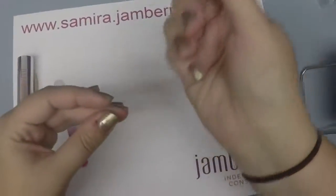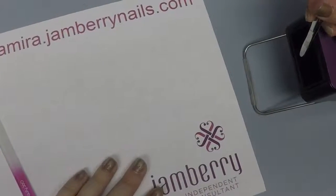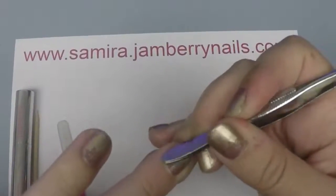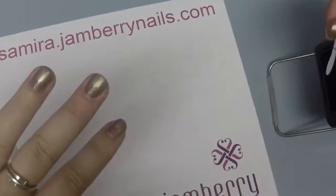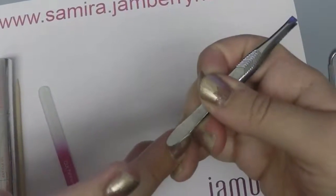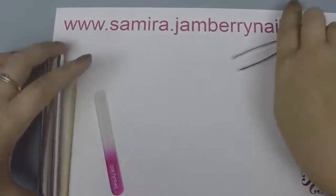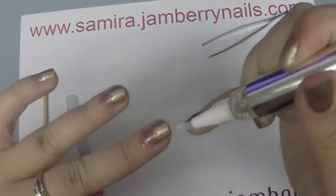Then just for good measure I'll take a plain old tweezer and get it hot in front of my mini heater. The place I have lifting issues the worst is the back of the Jams, so I want to apply a little heat and pressure to the back. It's nice and smooth now — looks like it's not going to catch on anything. I'll go ahead and apply my cuticle oil to keep my fingernails healthy.